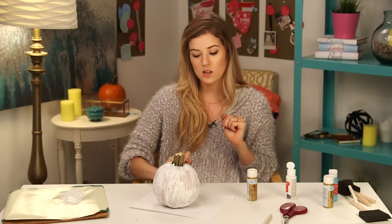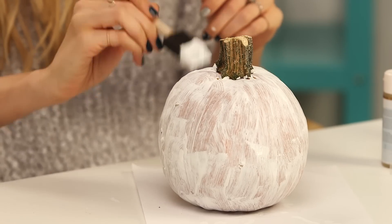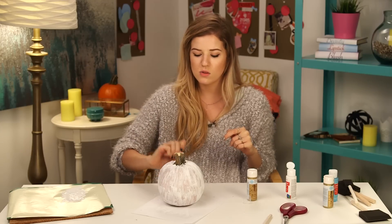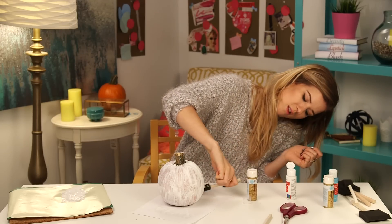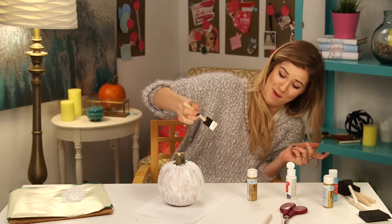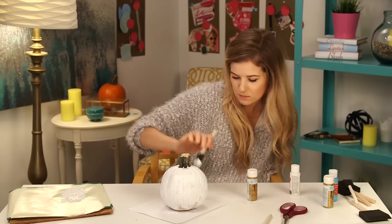You know what, pick your battles — mine is not watching paint dry. You could do any sort of color combination that you like, and that's the last thing I'm gonna say on that. You're probably wondering: should you paint the bottom of your pumpkin? No. No one's gonna see the bottom of your pumpkin.